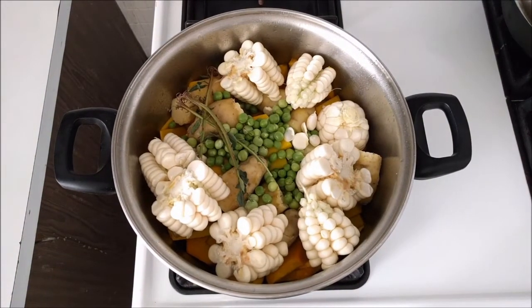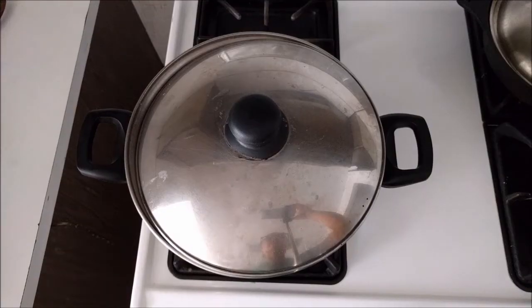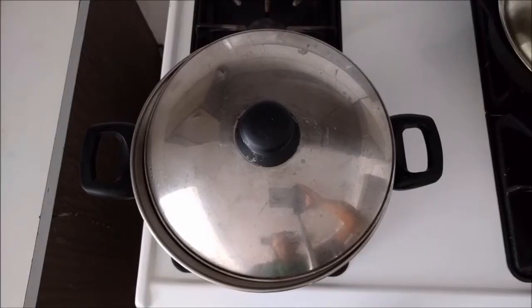Add two branches of huacatai without the leaves. Cook at low heat until the pumpkin becomes undone. Add the cheese, milk, and minced huacatai leaves. Cook for two to five minutes.